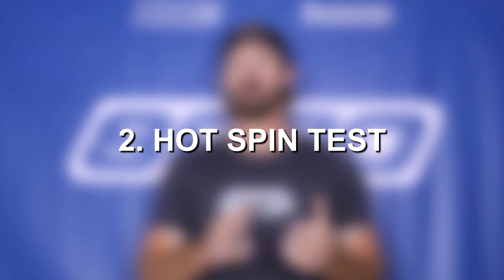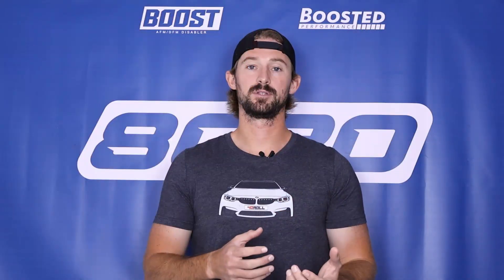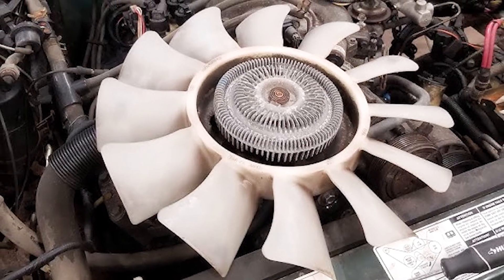Then there's the hot test. Drive your car around, get it up to operating temperature, then turn it off and try to spin the fan. Because the engine is still hot, the cooling fan should have a lot more resistance as you try to spin it. Ultimately, mechanical cooling fans are a little bit easier to diagnose in the sense that if the fan's not working, it's either not spinning at all or it's always spinning — and an always-spinning fan is not good either. If you do have an issue with your fan, the only way to fix it is to replace the fan itself.